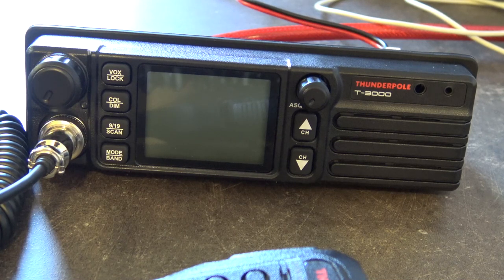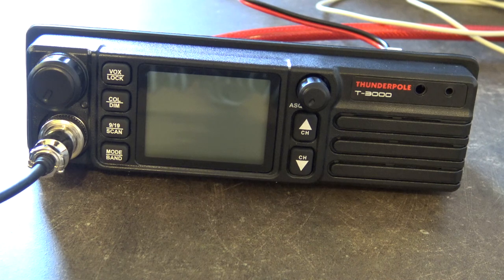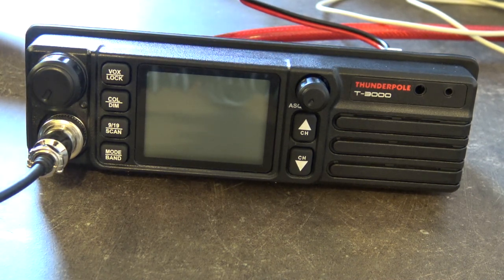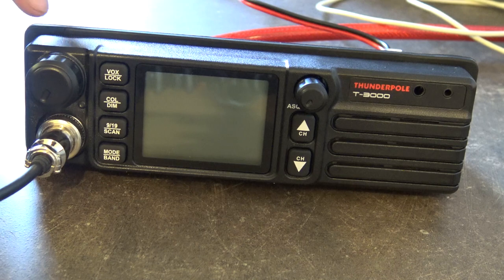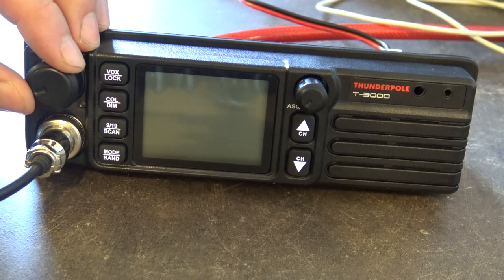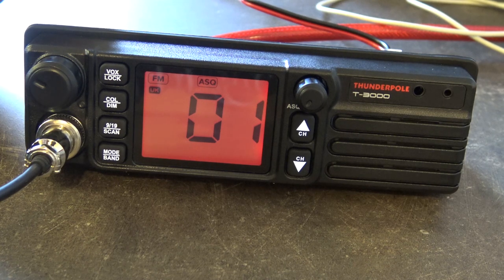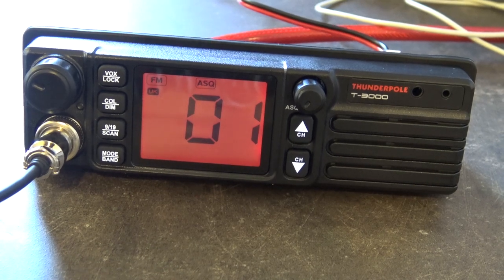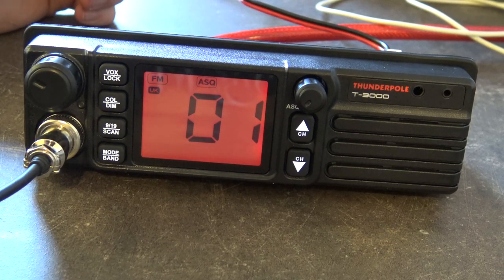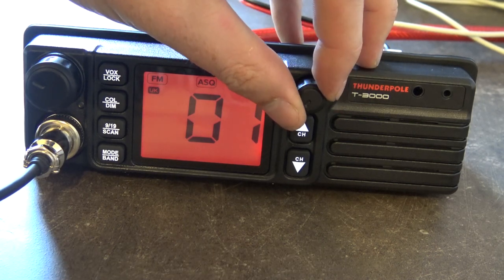I've got RG213U coax — it's so stiff trying to put it in the back of the radio, it's just pushing the thing around the table. Anyway, power supply is on, antenna's in the back, let's turn it on and see what we get. It looks like the auto squelch is already on — it comes on on channel one in a red display. Auto squelch looks like it's already on — yes it is.